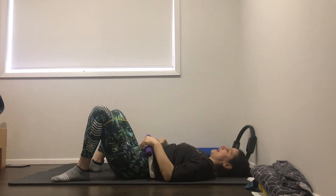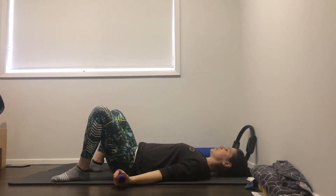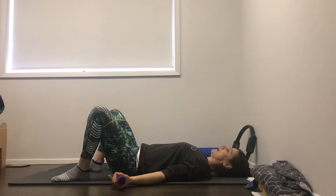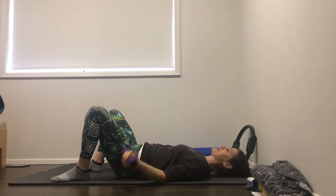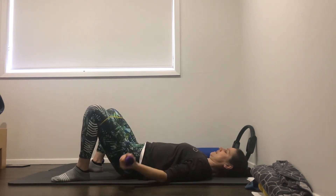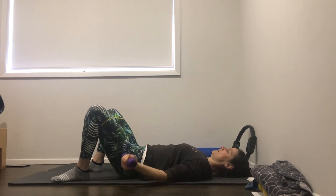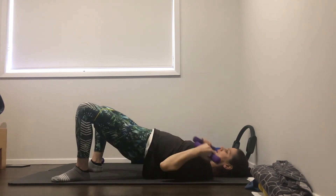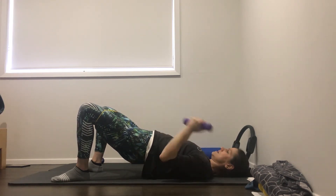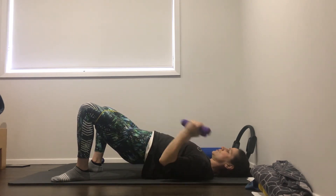I'm going to bicep curl with the arms - hard if you're popping your elbows up off the ground, but you can keep them down. Depends how heavy you've got. So we're going to lift the hips up, bicep curl with the arms, lower the arms, lower the hips, straighten the arms. Four, five, six, seven, eight, nine, last one. Hold the hips up, just the arms for ten. Nine, almost up if you can. Eight, seven, six, five, four, three, two, one.